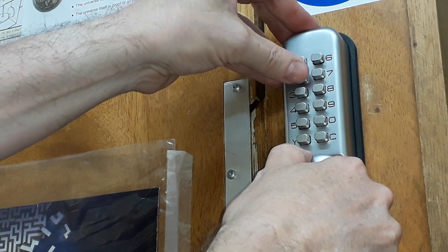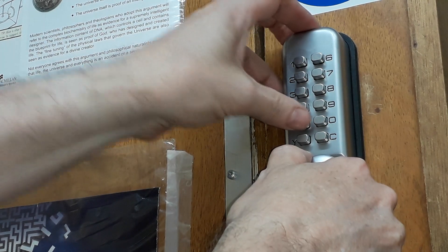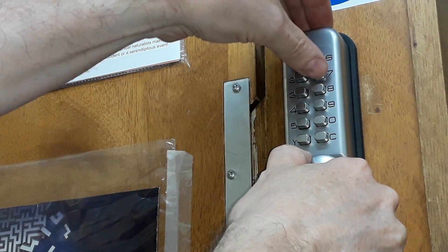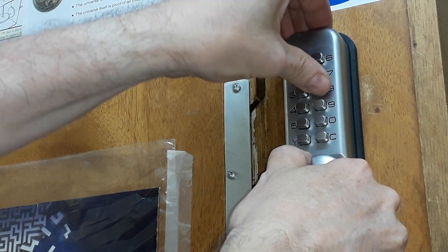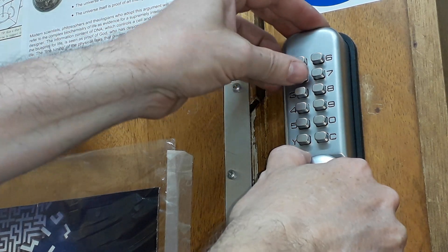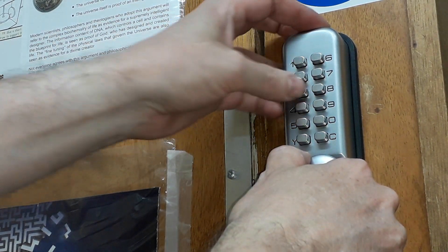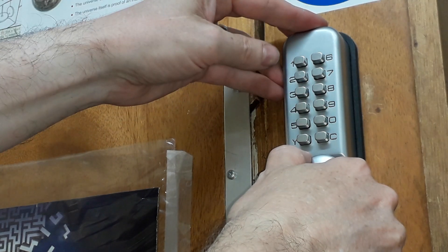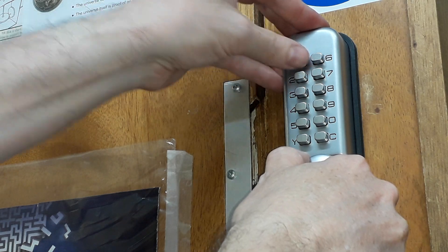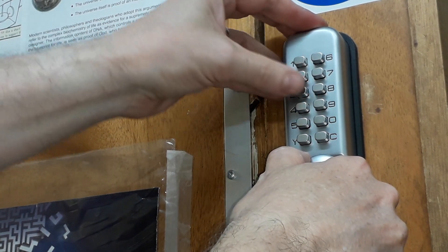One's tight, two's tight, three went, four won't go, five won't go, Y won't go, six won't go, seven won't go, eight won't go, nine won't go, zero won't go. Okay, so so far we've only got number three. So I'm going to just release a tiny bit of tension — one went this time, two won't go. So one and three have gone.